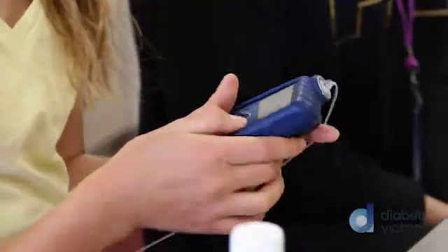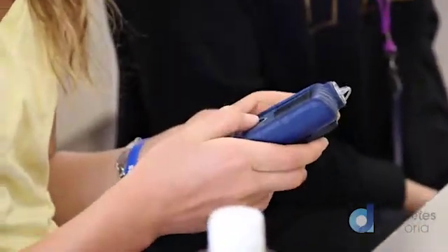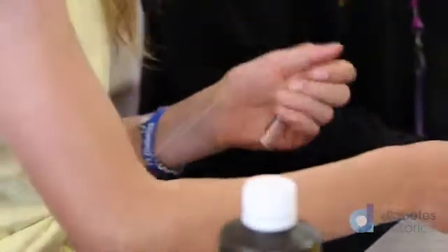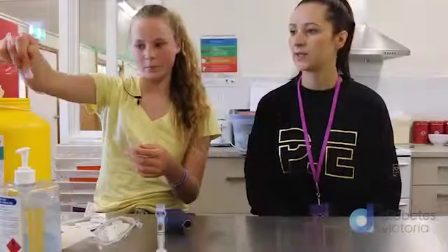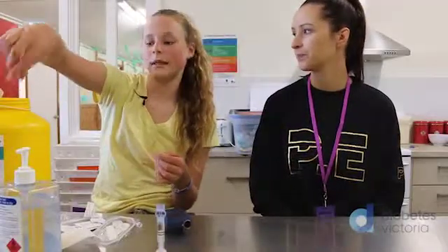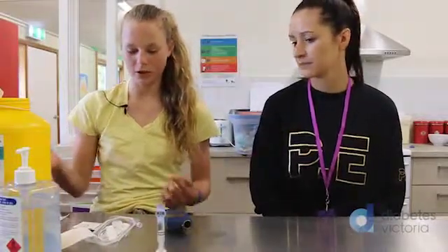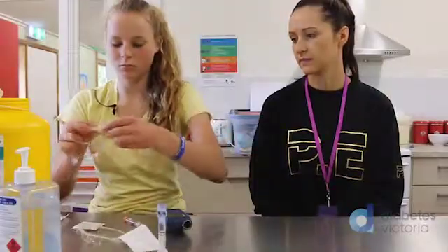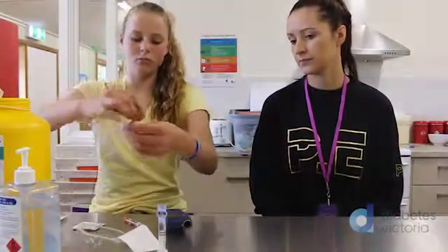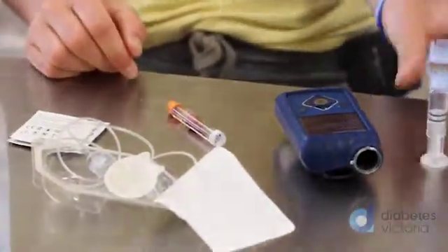Now do it on your pump. You have to tell your pump that you're doing a line change. So we take the old one out and take it from your body. That goes in the sharps container. So what do we do with the tubing? The tubing you connect it up to start, and then put the tubing on.